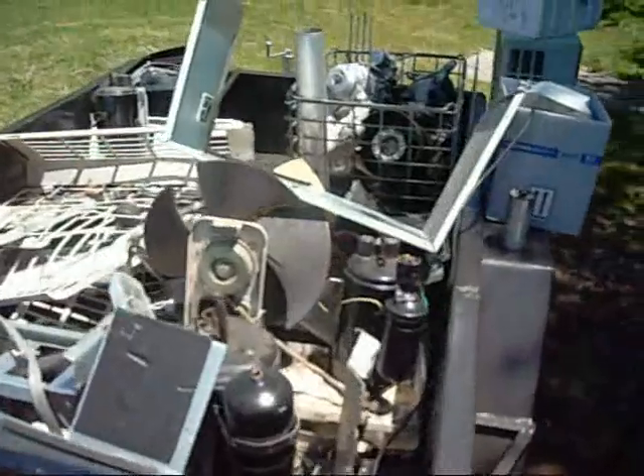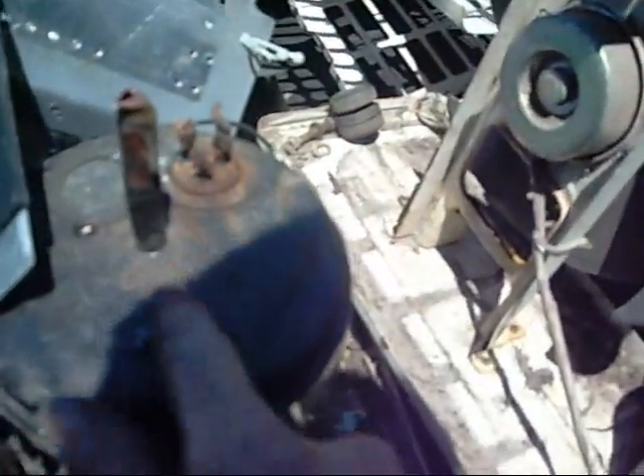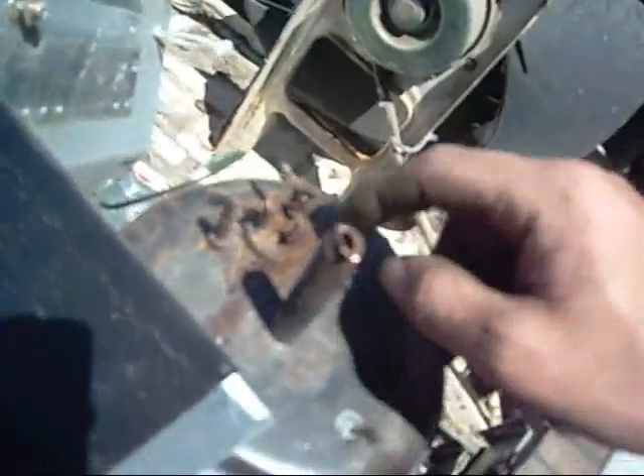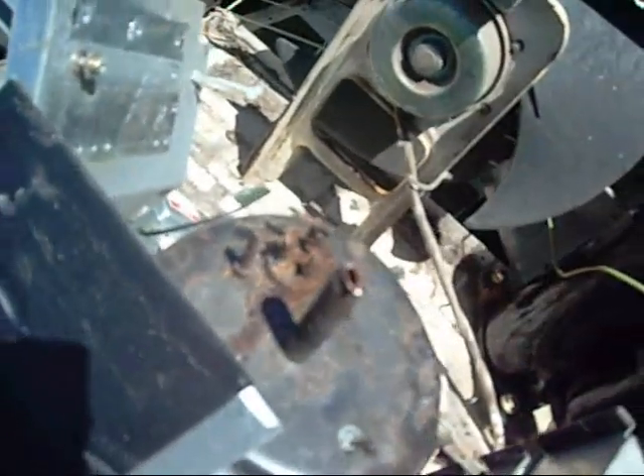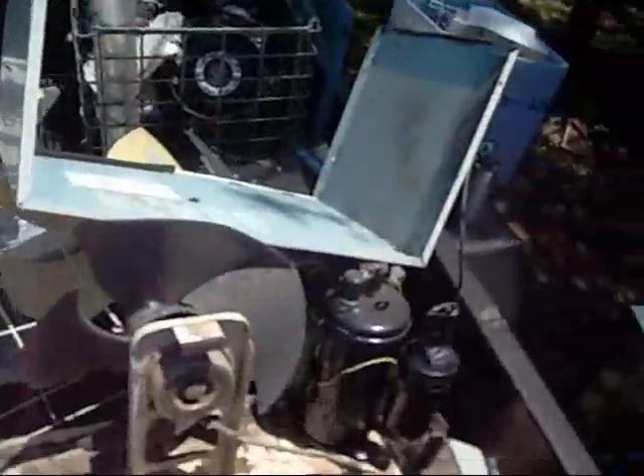More air conditioner scrap to go to the yard — that was a Fujitsu I pulled apart and condemned. Bad terminal burnout; it had moisture coming down inside the cabinet and running under the terminal block cover. It had no gas in it. I'm guessing one of these glass insulators cracked. It didn't blow the terminal out, but it leaked, so that one's dead.